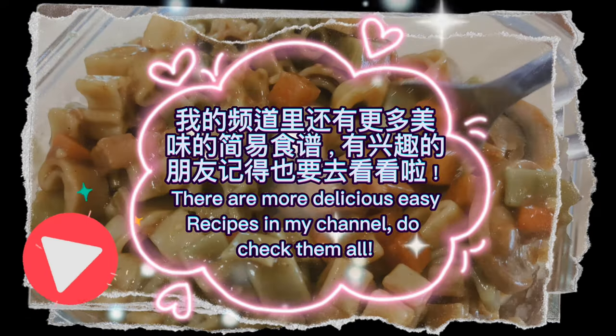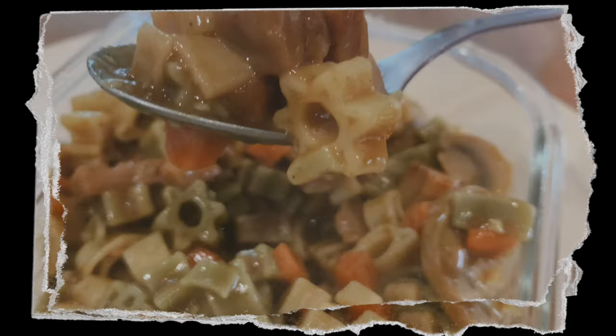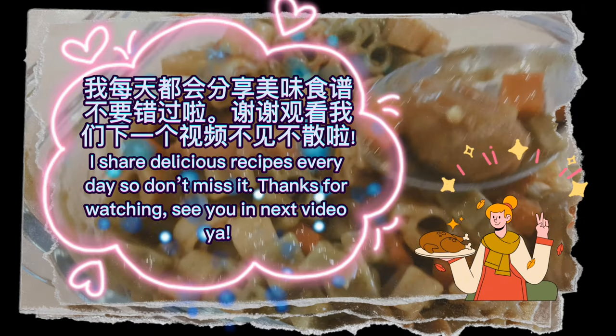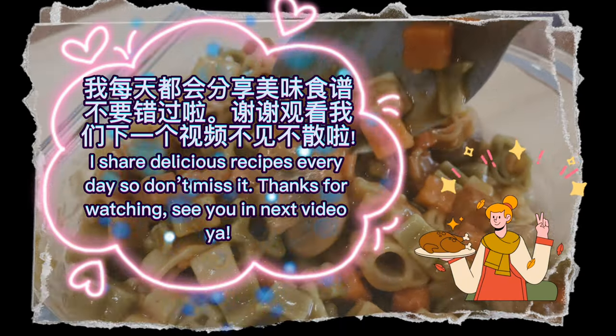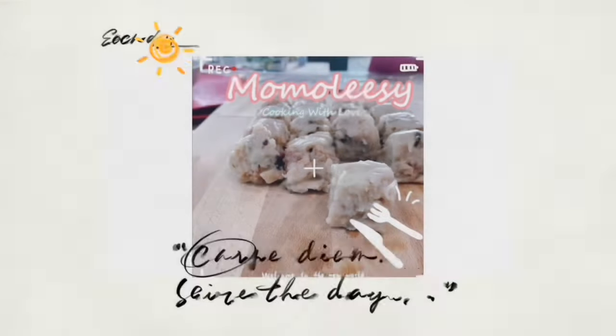There are more delicious easy recipes in my channel — do check them all! I share delicious recipes every day, so don't miss it. Thanks for watching — see you in the next video!